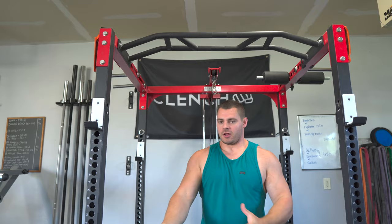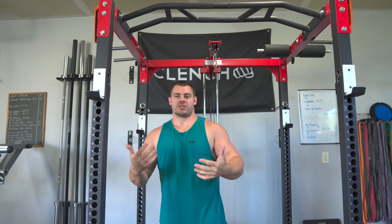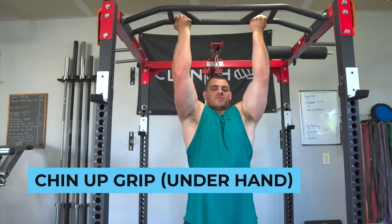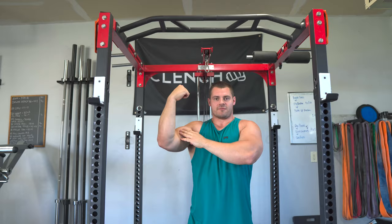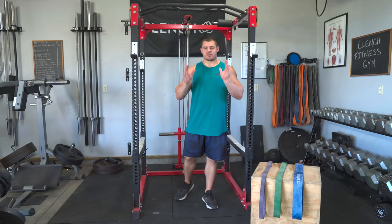The least challenging of the most common grips is going to be your chin-up grip, or underhand grip, where you grip the bar with palms facing towards you and pull yourself up to get your chin over the bar. With that underhand grip, you get a lot more bicep involvement, so you can use your biceps as well as your back muscles to pull you up, which typically makes it an easier pull-up to do.